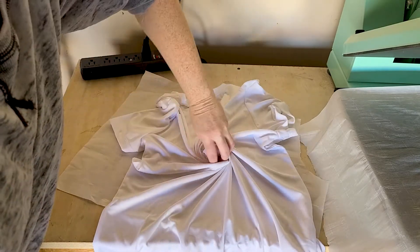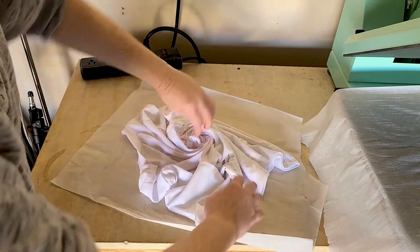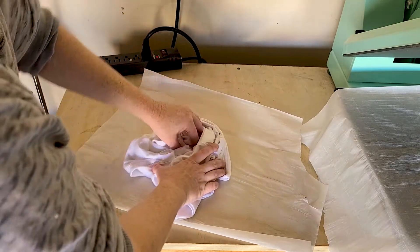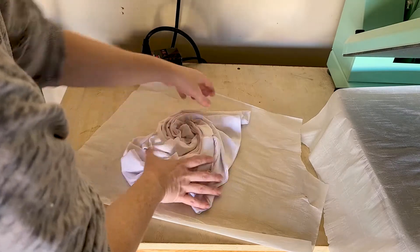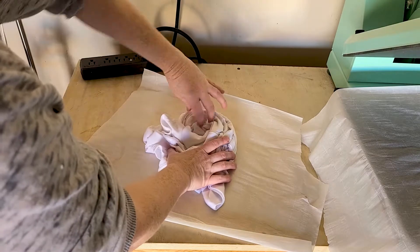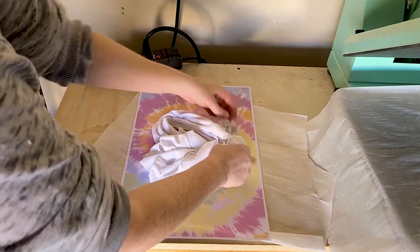I decided to flip the shirt over to the back and swirl it together, so then the front would have the swirls on it that I liked better. Then take that sublimation print and lay it print side up on your work surface.